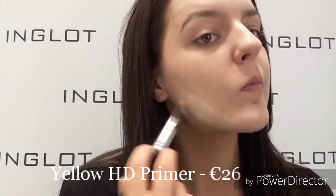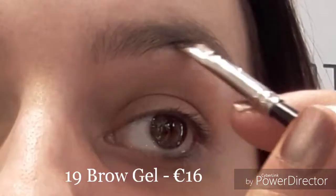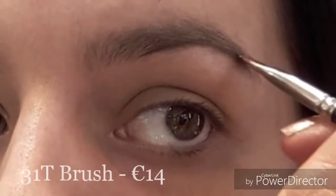First I'm just taking our yellow HD primer and popping this all over my skin to ensure my makeup stays on longer. Next, taking number 19 brow gel, I'm just going to fill in my brows using my 31T brush.